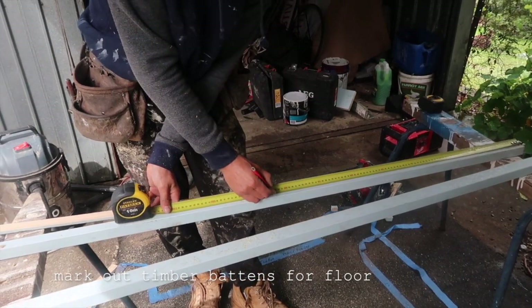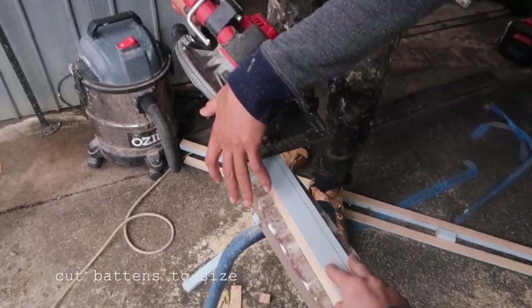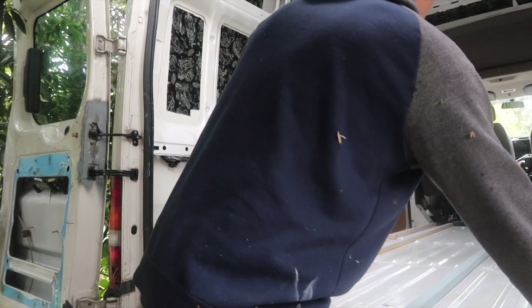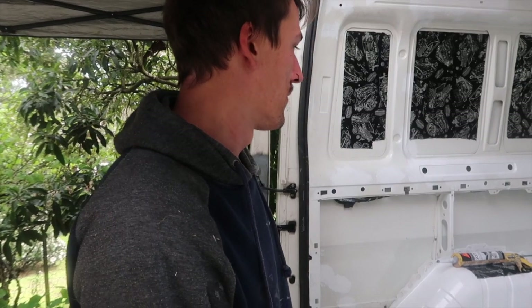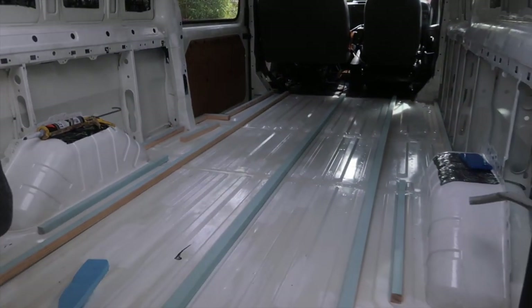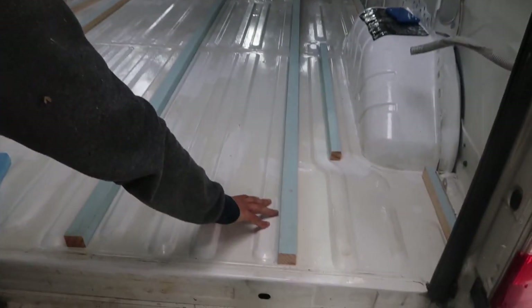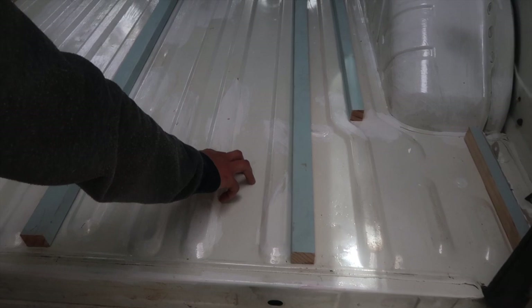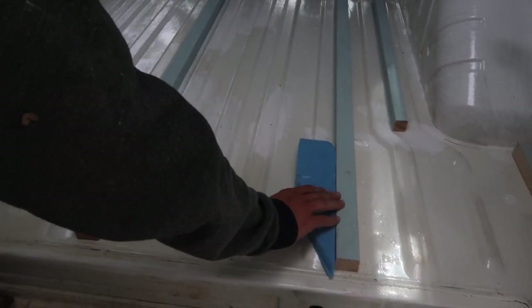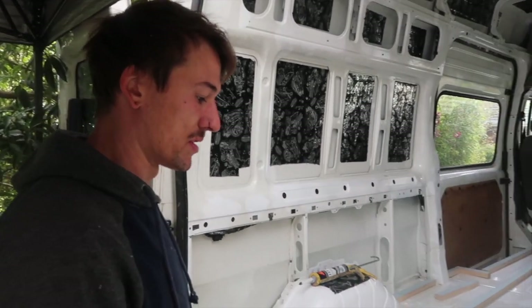So here's the first step for the floor — I'm just marking out and cutting the timber battens that will go on the floor to then fix the plywood to. I've got these battens cut using offcuts from jobs I had left over, which ended up being the perfect size. The ribs are about 10mm off this floor, and we've got foam that's 20mm, so we need a 30mm piece of timber — and this LOSP is 30mm, so that just worked out perfectly.